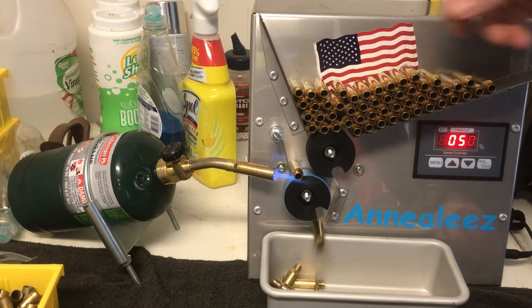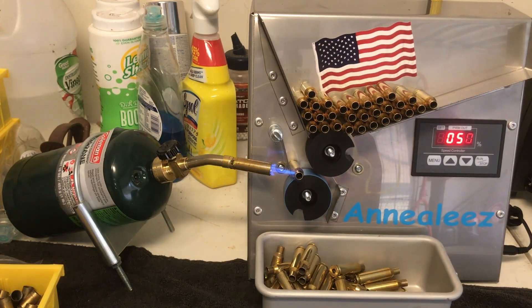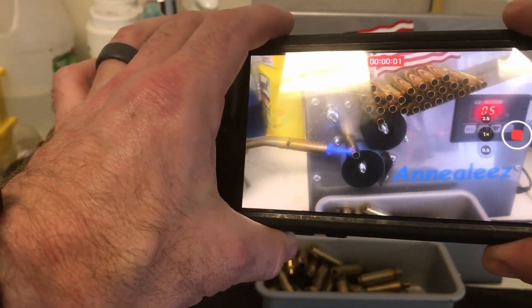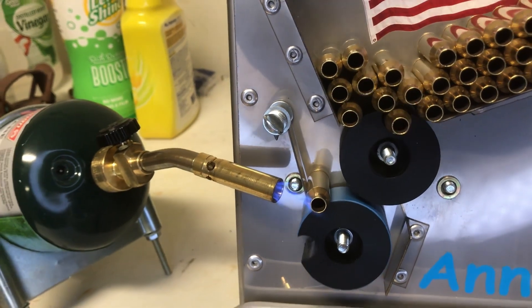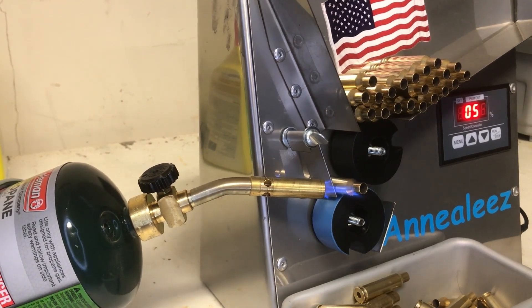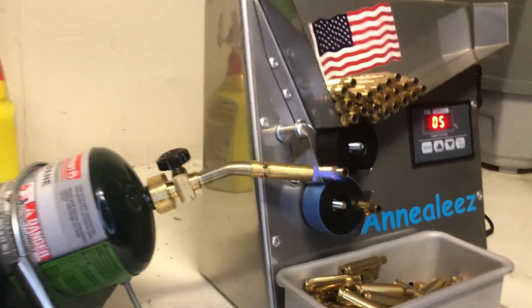In video two, we'll learn how to resize brass, trim the length, as well as prepare the primer pockets to accept primers. In the third video, we'll cover primer installation, powder charges, as well as seating our projectiles and crimping. I hope you enjoyed this video — please take a second to hit that like and subscribe button. And as always, thank you all and God bless.